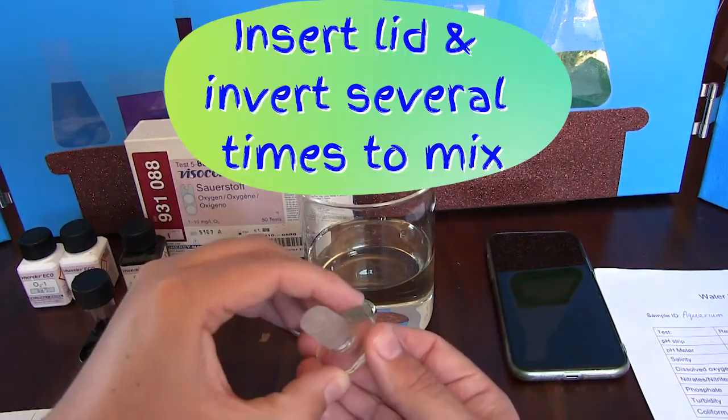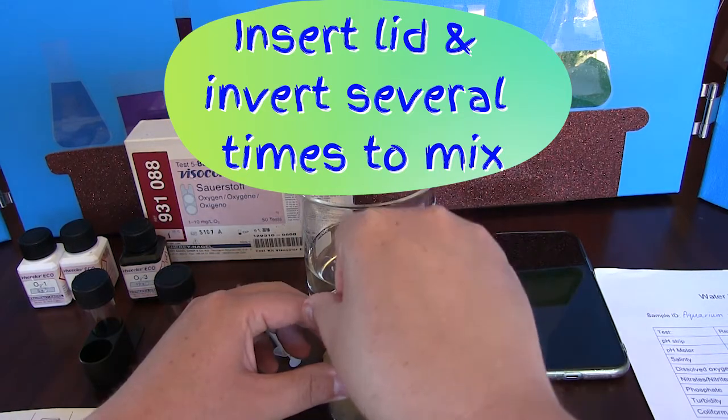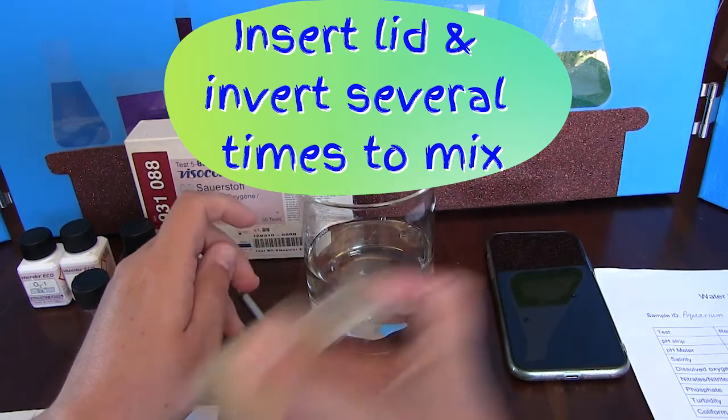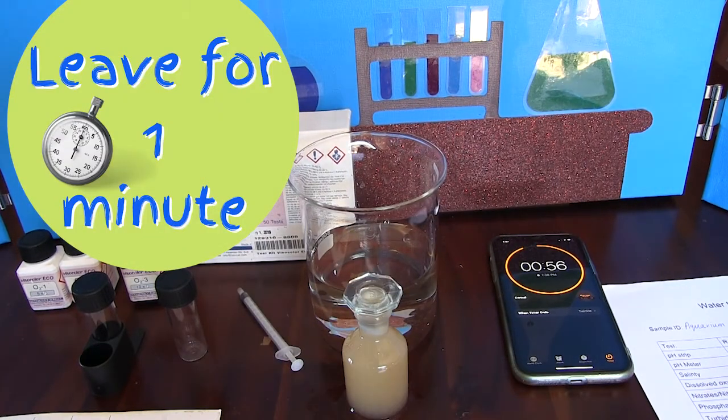We now want to gently insert the stopper and then carefully invert the bottle several times to mix it. You will notice the solution is cloudy but this is perfectly normal. We now want to set our timer for 1 minute and leave the sample to sit.